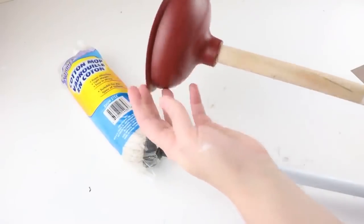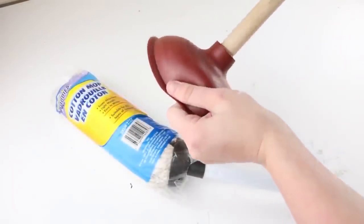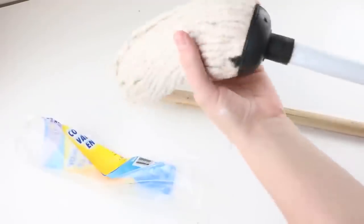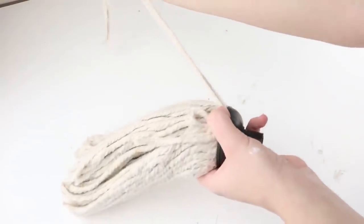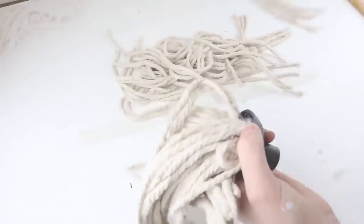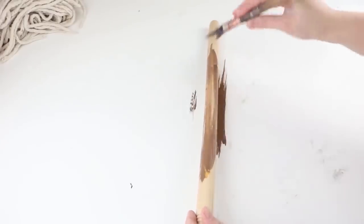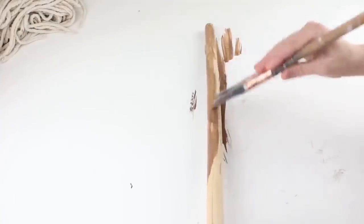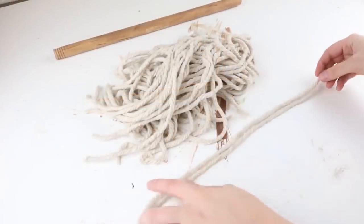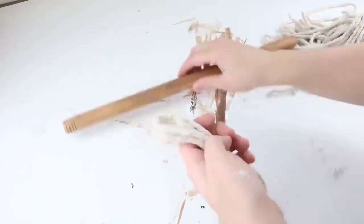For this project you'll need one plunger and one mop. Screw off the top of both items — you won't need the top of the plunger or the pole of the mop. Pull out the actual mop part. To give it a stained look, I used Waverly chalk paint in the color truffle, watered it down, and brushed it onto the whole plunger stick. Now it's time to add all the pieces. For the ends, I did three pieces of the mop, wrapped around and tied on — two of these on each side.